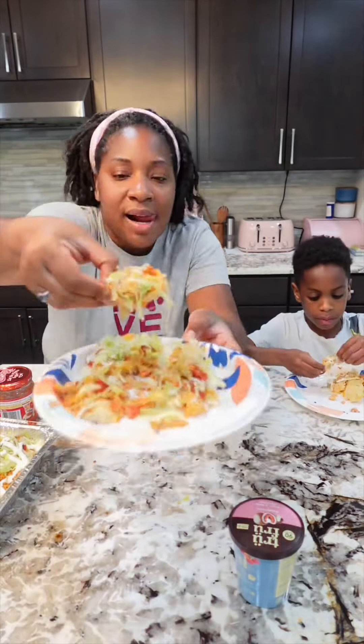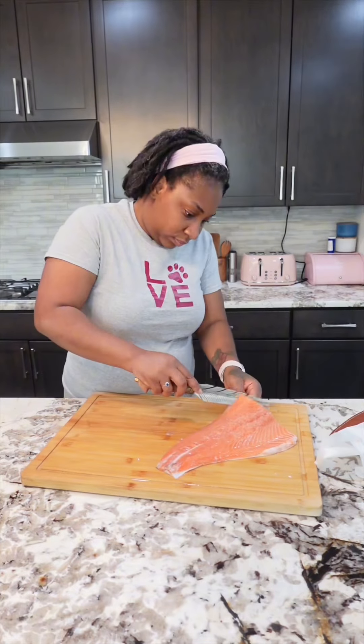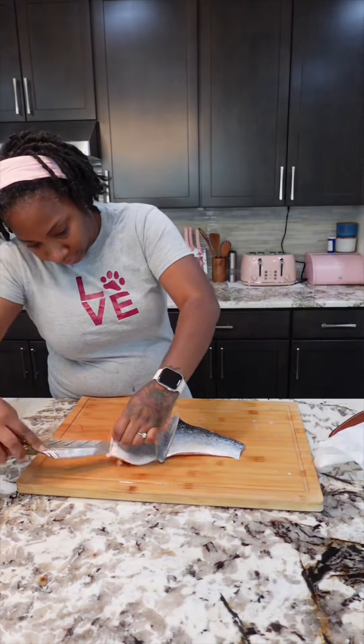Let's make some salmon nachos. Hi, my name is Raquel Ashley and I'm a stay-at-home mama. First thing you want to do is remove the skin off your salmon. Normally I'll get it done at the market but the lady didn't know how to do it, so I ended up fighting for my life — but I finally got it.